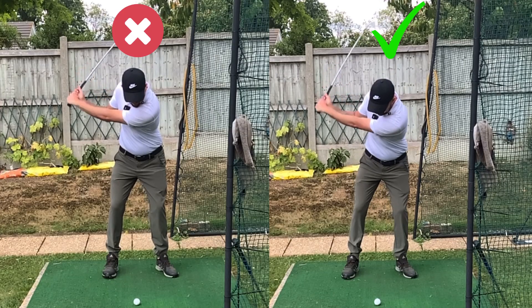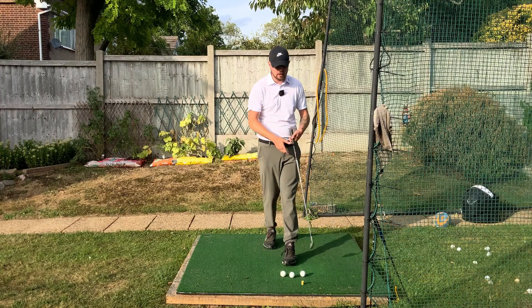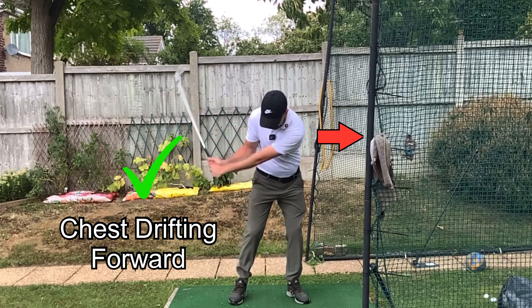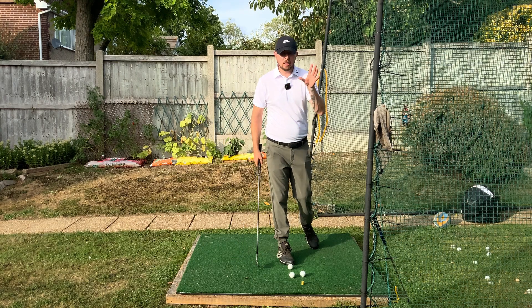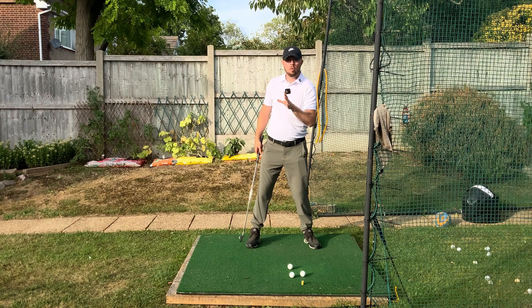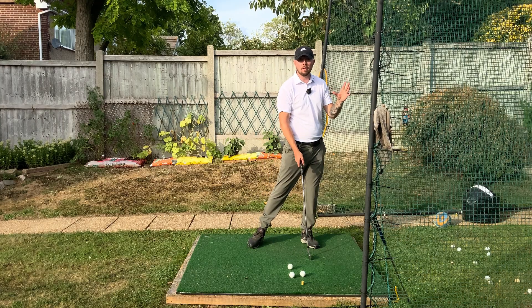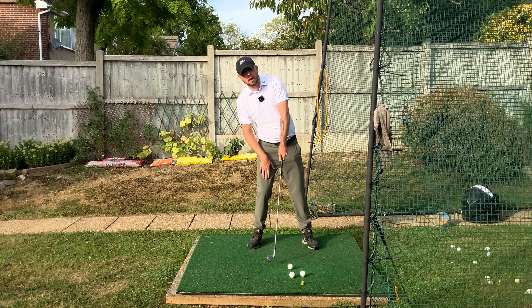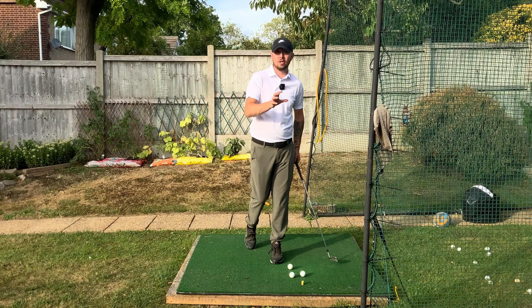This small change between two swings is the difference between really well-struck iron shots and absolutely terrible weak high iron shots. On the right, in transition, the chest was drifting on top of the left leg. On the left, the chest falls back onto the right leg. With the chest moving toward the left leg, you get more weight shift, more ball-then-turf contact, and the low point moves forward — producing solid iron shots. With the chest falling back, the low point gets behind the ball, resulting in fat and thin shots.